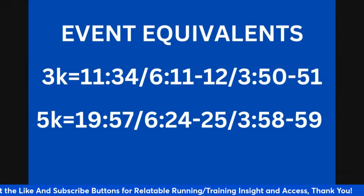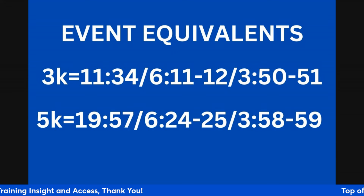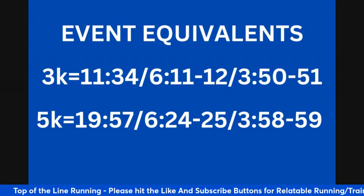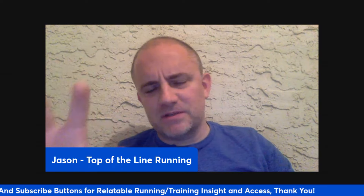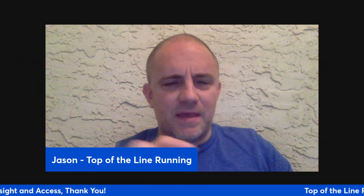Now let's get to the meat and potatoes of the sub six. The event equivalents: the 3k equivalent is 11:34, which is about 6:11 to 6:12 per mile or 3:50 to 3:51 per k. The 5k equivalent is 19:57, or 6:24 to 6:25 per mile, 3:58 to 3:59 per k. This suggests that if you're looking to run a sub six minute mile — geared towards a 5:55 — these are the types of equivalents you should be able to run in 3k and 5k.